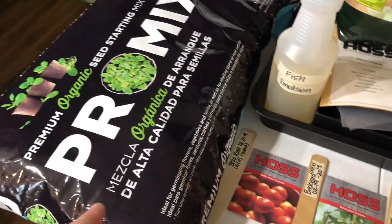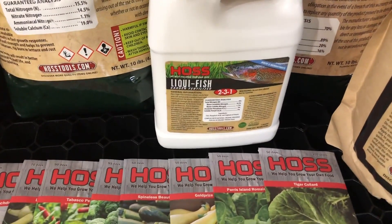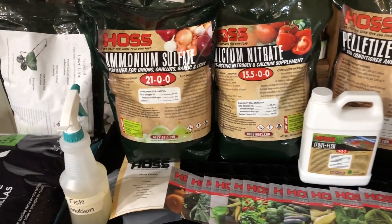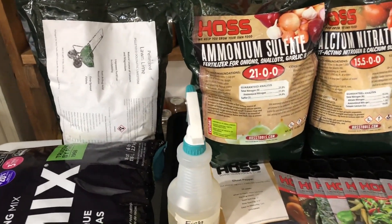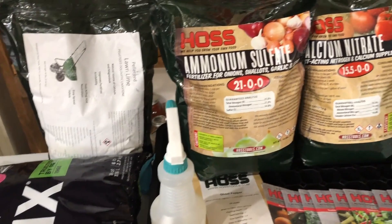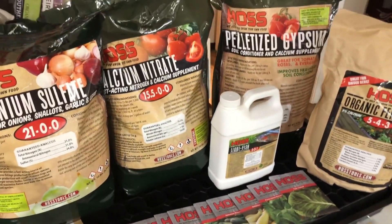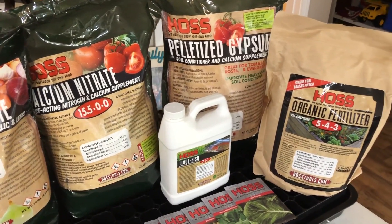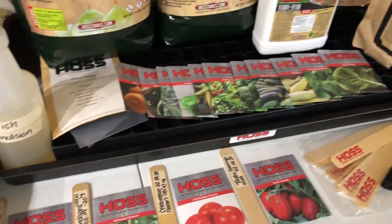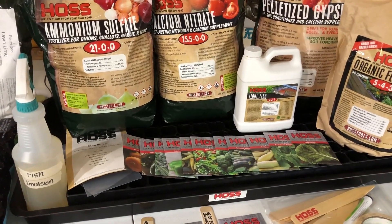I've got Pro Mix seed starter, I've got fish emulsion diluted in a spray bottle from Hoss, and I wanted to show you some of the other products I'll be using throughout the season. My soil test showed I needed some lime, so I got pelletized lime. I've got elephant garlic and onions, and it's going to need some ammonium sulfate. For my tomatoes and peppers I've got calcium nitrate, gypsum, and regular organic fertilizers that should cover everything.